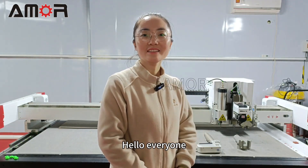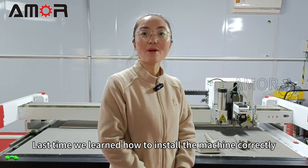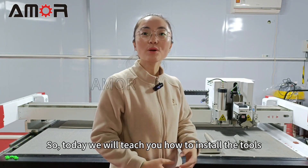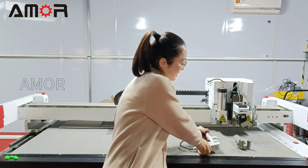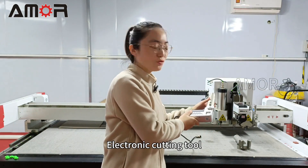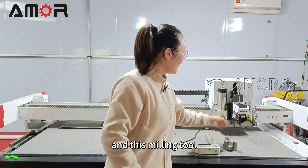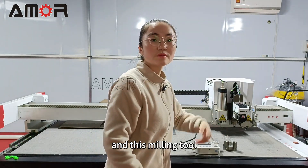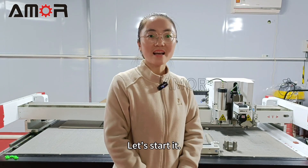Hello everyone! Last time we learned how to install the machine correctly. So today we will teach you how to install the tools, including the electronic cutting tool, v-grooving tool, and this milling tool. Please follow with me step by step. Let's start it!